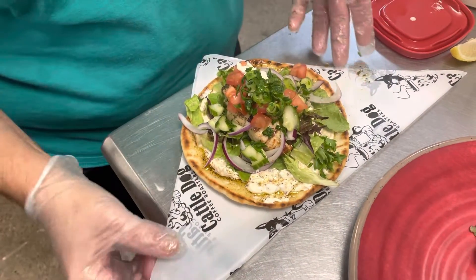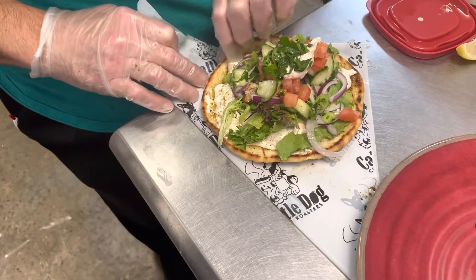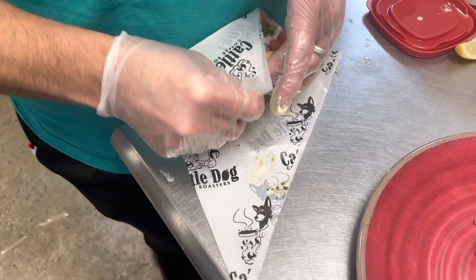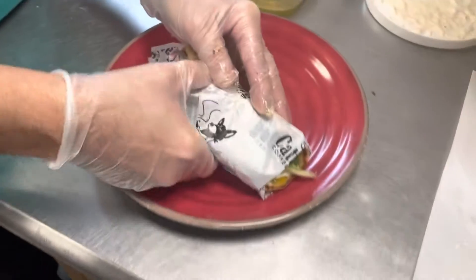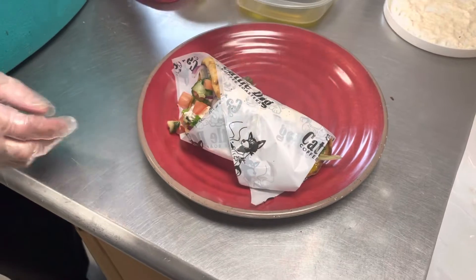Now when you go to do this part, this is the fold part. You're gonna come up, lift this side, tuck it under, bring this side up and over, and then lay it on your plate like so. Alright, there you go. Thank you.